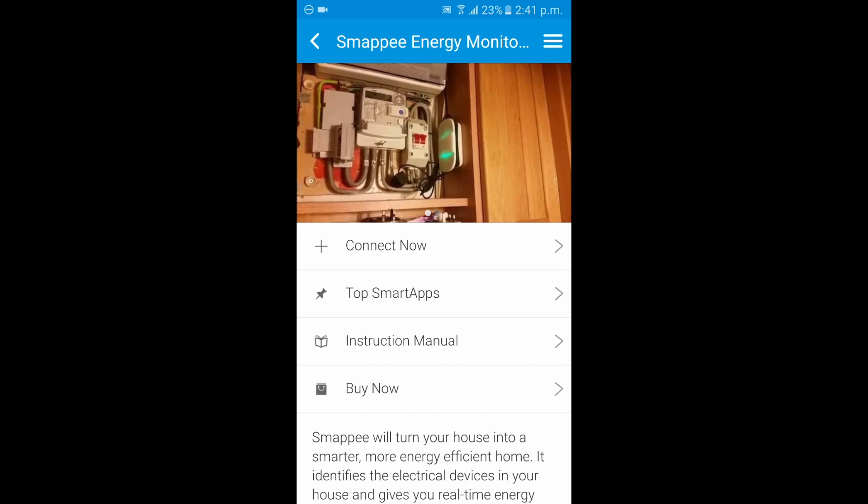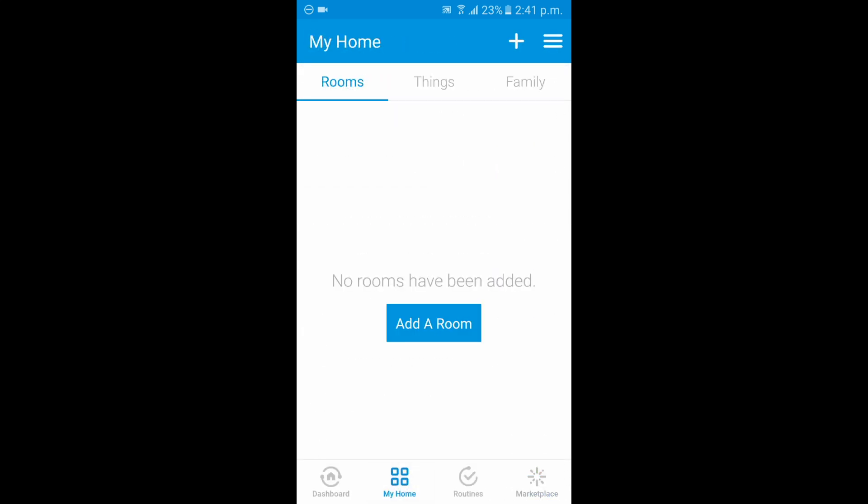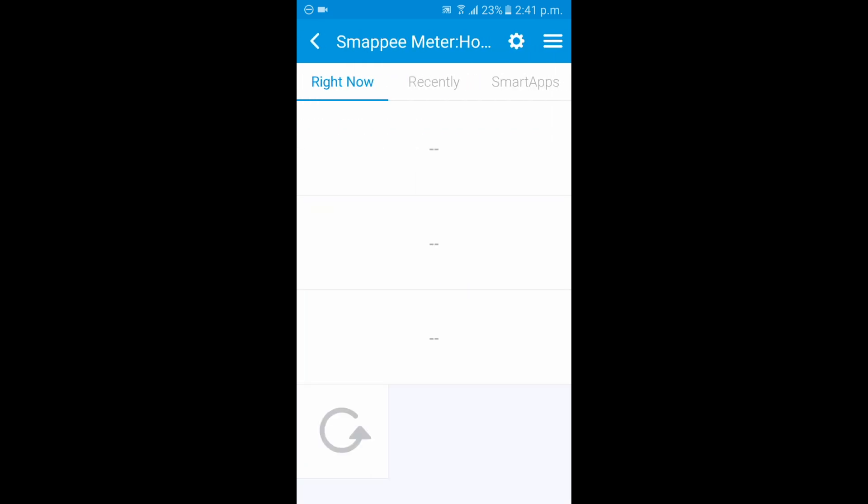Now it's confirmed that the device itself has been added. Go to My Home, tap Things, and there is the Smappy Meter. There are obviously no readings showing right now because the magnetic clip — the magnetic ring — has not been clipped onto any cables coming in from a fuse box.